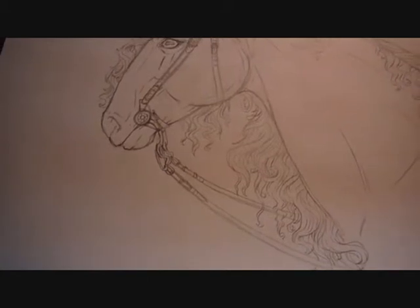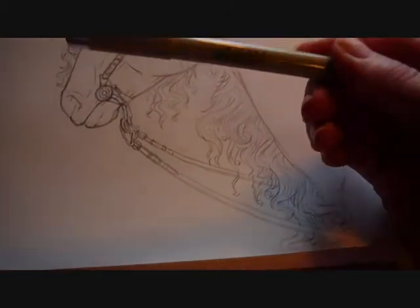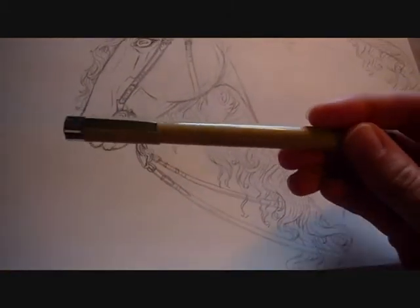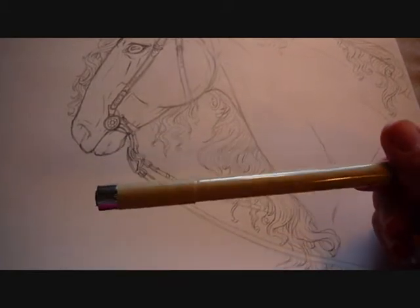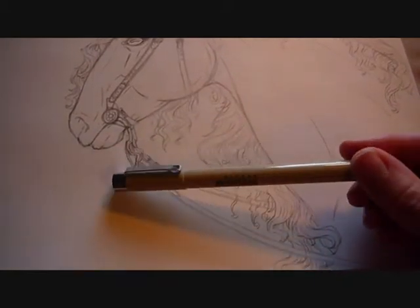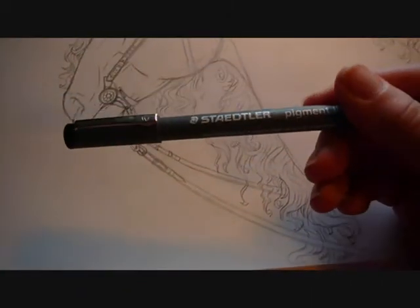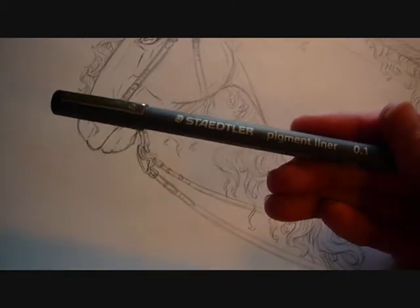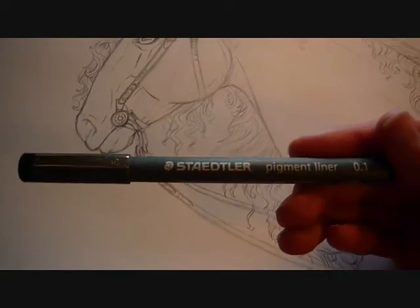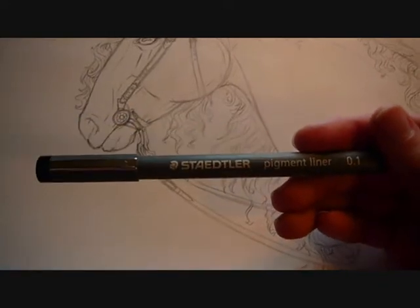Some other choices available to you are the Sakura Microns — the Pigma. They're all right; they come in a variety of different colors and sizes. They are not my favorite, though — the ink will fade after you erase. They're good for markers too. And then there's also the Staedtler. I really like these; they put down a very nice, deep, dark ink that does not fade when you erase your pencil lines. However, these are not good for heavy applications of markers as they will smear. They are excellent for colored pencils or just plain old ink drawings.